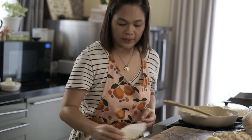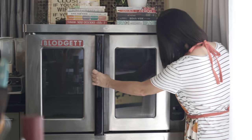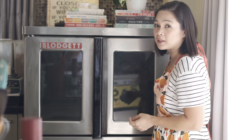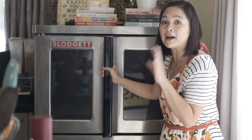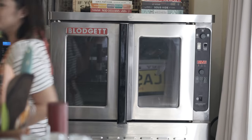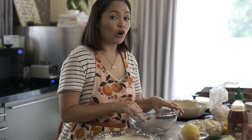I-preheat ko muna yung oven. It's really important that you preheat your oven bago kayo magpasok ng pagkain sa loob. Ayaw mo naman mag-preheat siya tapos may niluluto ka na sa loob. It's faster and yun naman talaga dapat ang ginagawa sa oven — pin-preheat muna bago siya gamitin. So let's mix our toppings — dahil marami tayong toppings, how do you really do a costing?